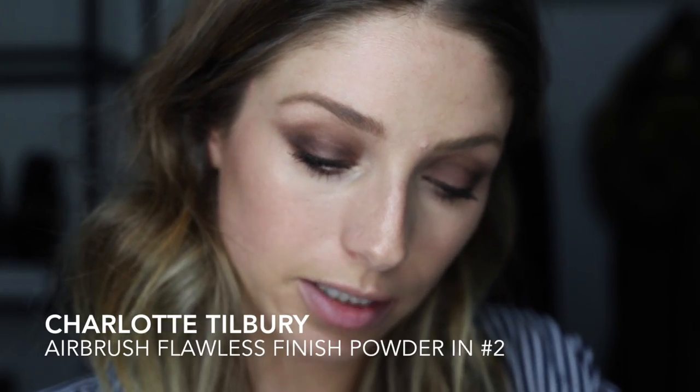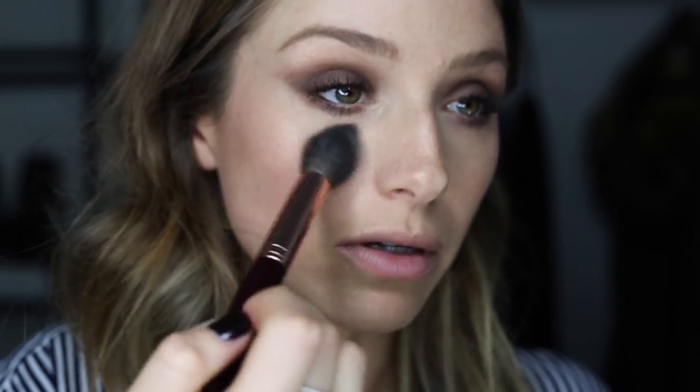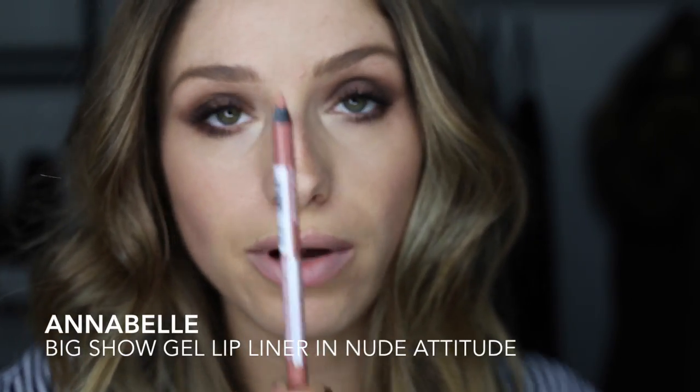If you have a long night out, you can set with some powder. This one is Charlotte Tilbury — it's called Airbrush Flawless Finish, shade number two. I really like this powder. Then you can just set wherever you don't want shine, so pretty much just in your T-zone, and then your makeup won't go anywhere. Then I'm gonna go in with my trusty Annabelle gel liner in Nude Attitude.